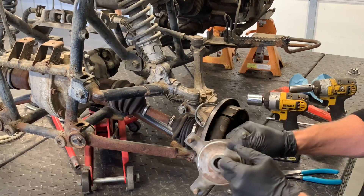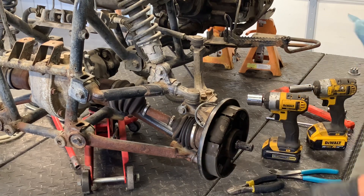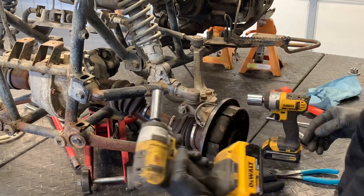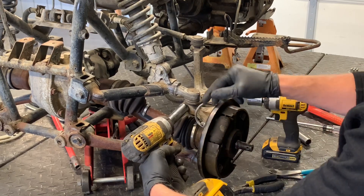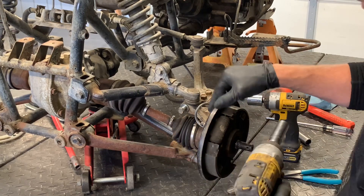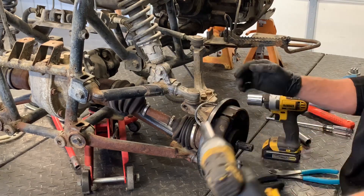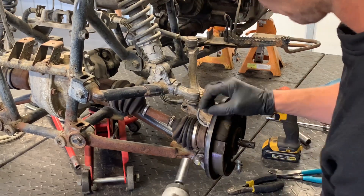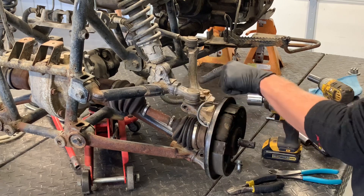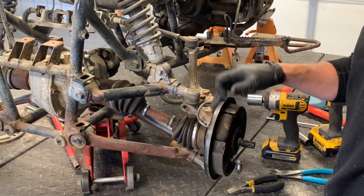We'll set that aside. There are splines in this hub — make sure those are in good condition. Next, take a 14-millimeter socket and pull this upper knuckle bolt off of here. This holds the A-arm onto the actual knuckle. Remove that. We've got the same thing down below — a 14-millimeter bolt holding that lower A-arm coming in from the front. So this is the left-hand lower, the left-hand upper, the left-hand A-arm, the left-hand tie rod, and the left-hand steering knuckle.